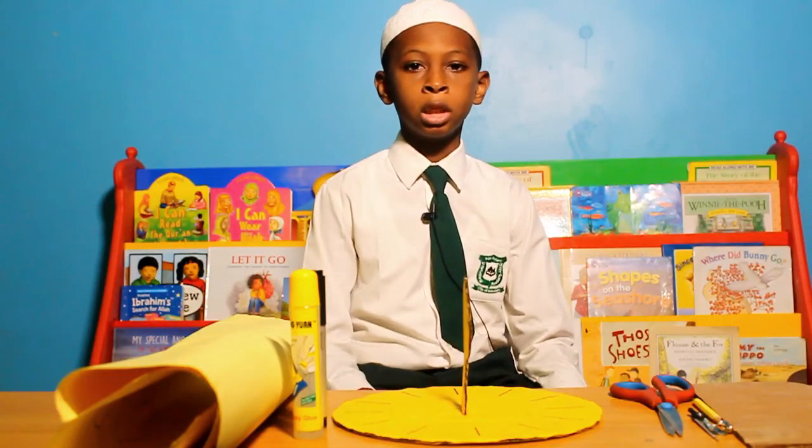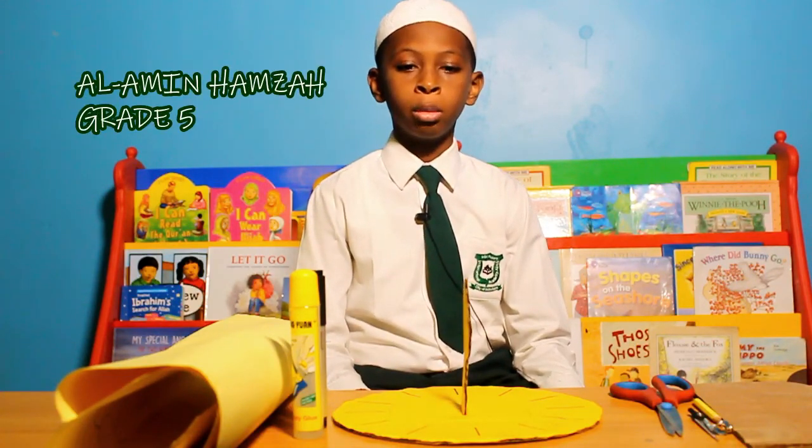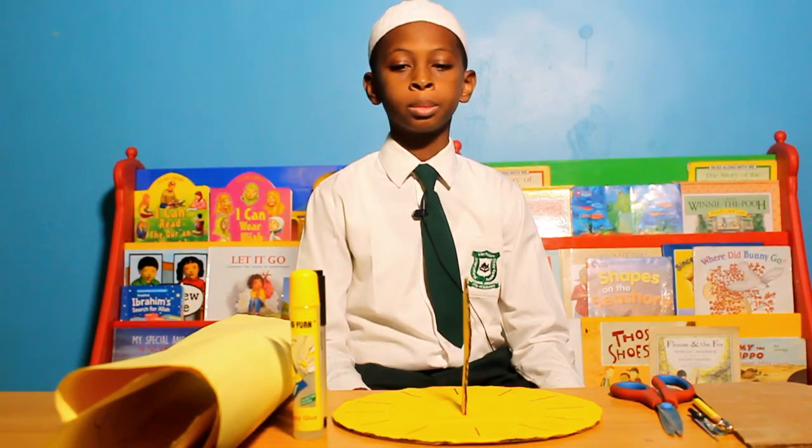As-salamu alaykum wa rahmatullahi wa barakatuh. My name is Alamin Hamza. I'm in Pramil 5. Today I want to present to you a sundial.